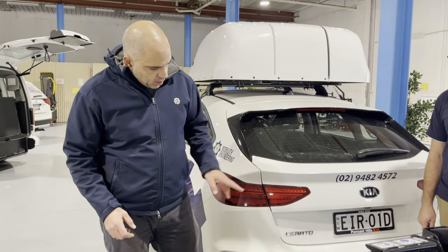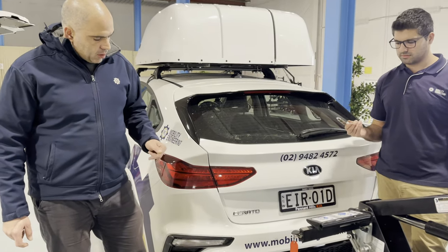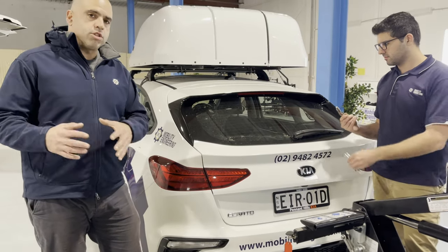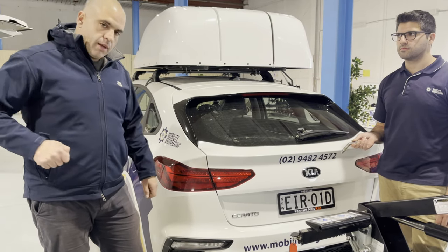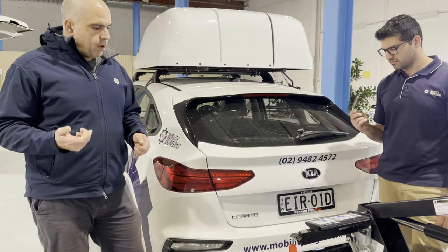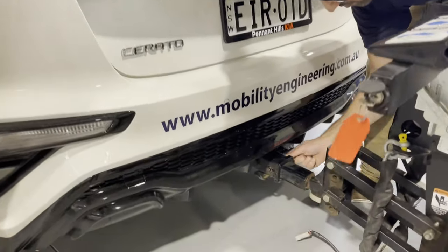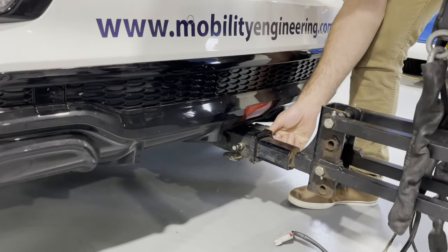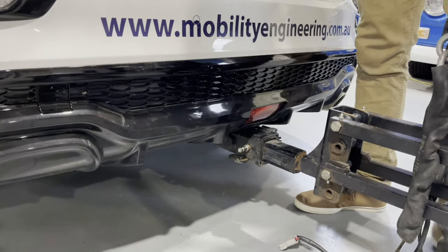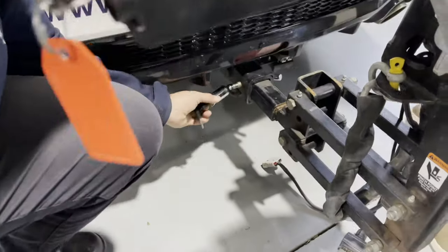Now that we've fed the hitch in and lined it up with the pinhole, we put the safety pin in. A warning: this is probably the most challenging part of the whole install. The pin can get tight — you may need to jiggle it and push it, or use a small hammer to tap it in. You can see Amin jiggling it around a little bit. It went in relatively easy today, but sometimes it can be more difficult.